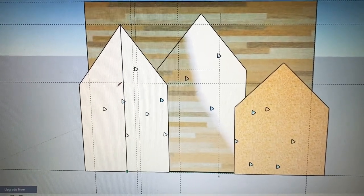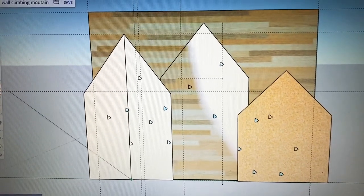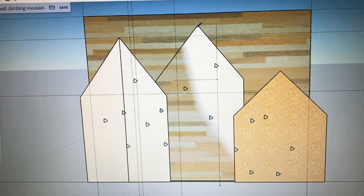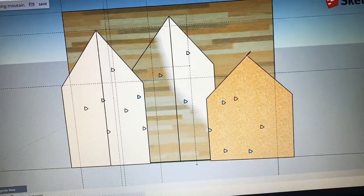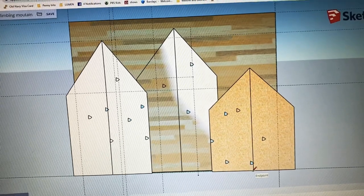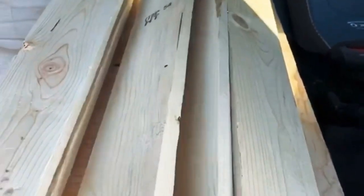I don't own a truck, so I decided it'd be best to rip the boards right down the middle in order to fit them in my SUV. So when I went to Home Depot I got three sheets of plywood and had them cut down to 6.5 feet and ripped right down the middle to 24 inches wide, and then I would just screw them together.